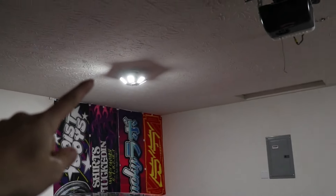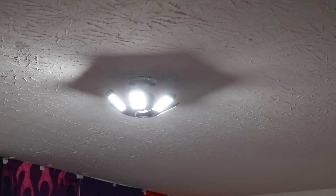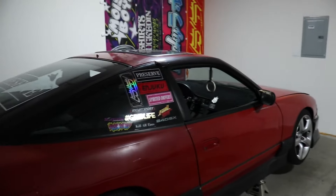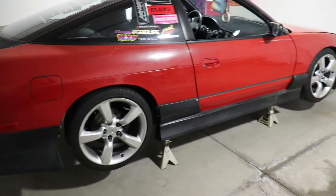I already upgraded the LED bulbs in the ceiling — got these really big ones that fold out. Sorry if it hurts your eyes, but it's super bright and makes it really easy to work in here. We're going to go ahead and get to work on the car — blast these wheels off first, then get started on the kit.